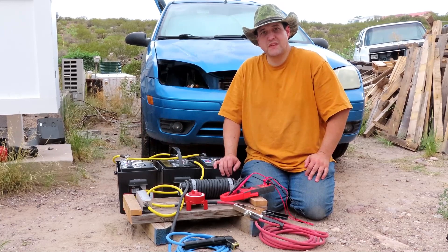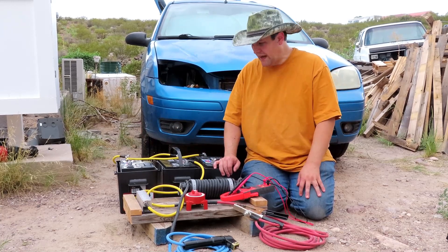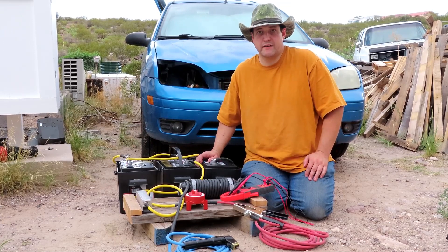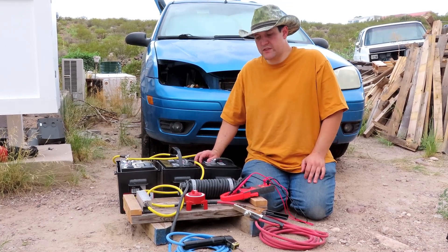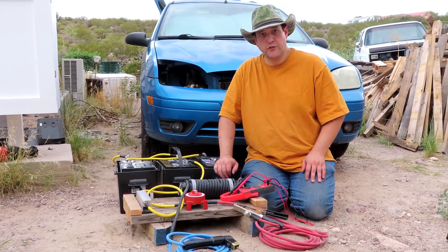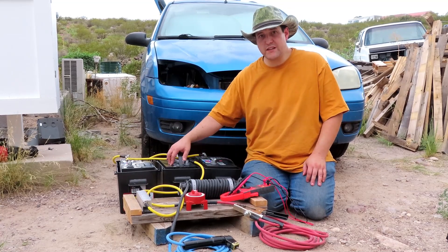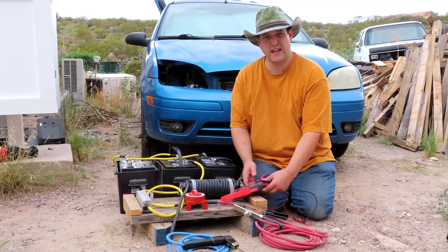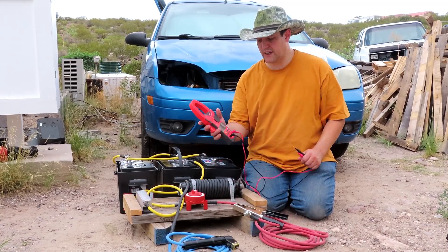So what the heck is this thing? Well, it is an arc welder powered by lead-acid deep cycle batteries. You can also use car batteries or motorcycle batteries. Basically, good lead-acid batteries will drive this thing. I've got three 12-volt batteries, so we're running around 36 to 38 volts. Let's take a look at what kind of voltage we've got.